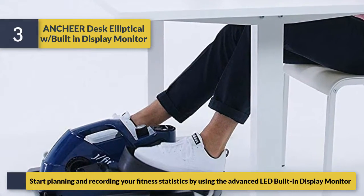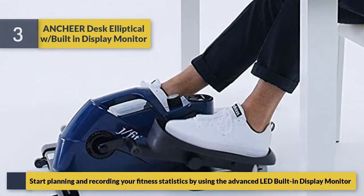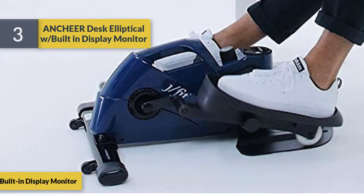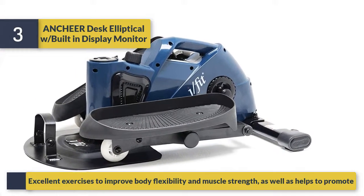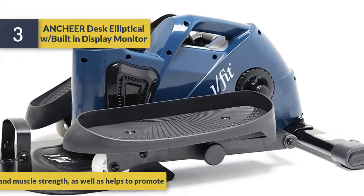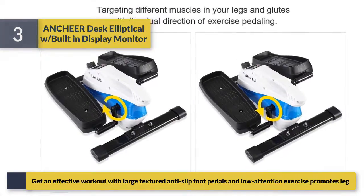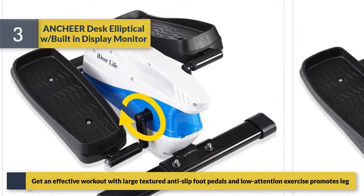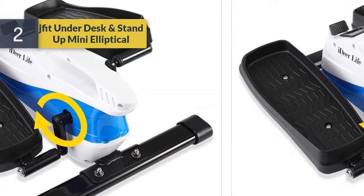Start planning and recording your fitness statistics using the advanced LED built-in display monitor. Excellent for improving body flexibility and muscle strength. Get an effective workout with large textured anti-slip foot pedals, and low-resistance exercise promotes leg movement.